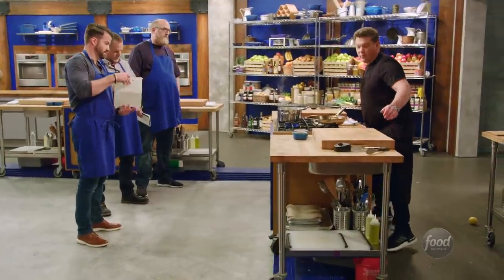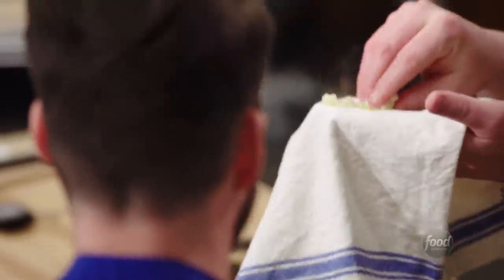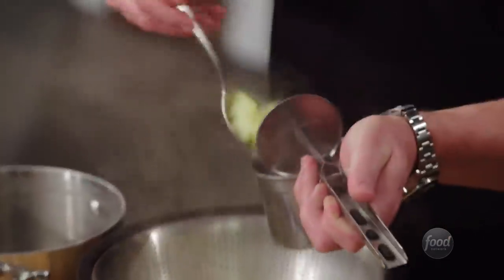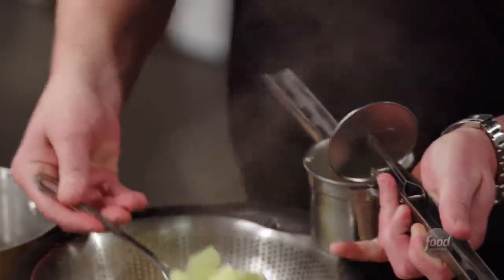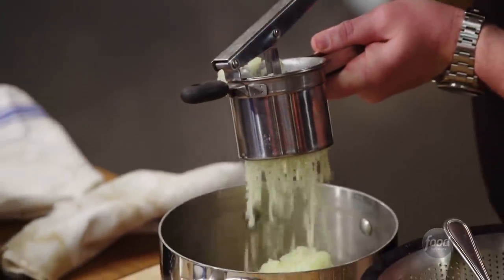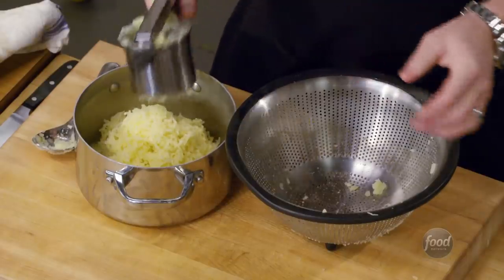Let's check our potatoes before we move on. Give them a little crush with your fingers — perfectly fluffy. These potatoes are ready to go. This is a potato ricer. It makes a really elegant mashed potato with no texture whatsoever — it's like baby food. Give them a little crush and the potatoes just fall right out. Done.